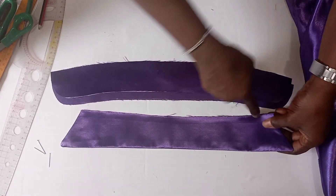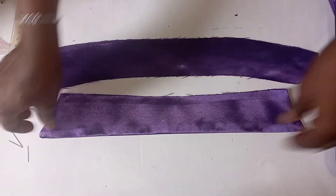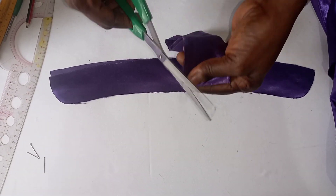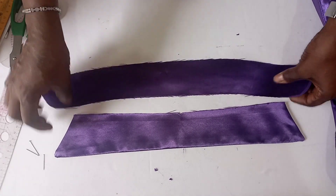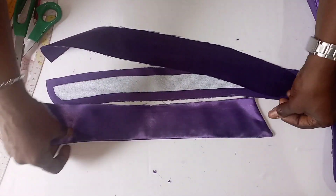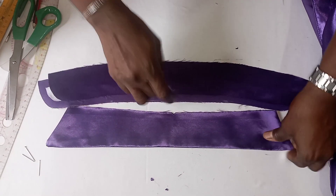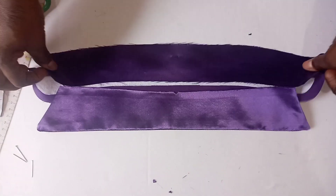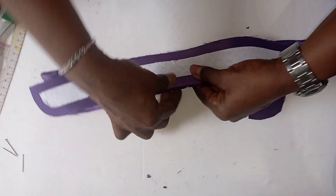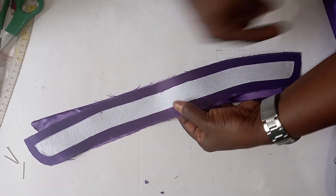The next thing now is to insert the collar into the collar stand. We ensure that we get the midpoint of this by notching it — you just notch this like this. And you do the same to the collar stand so that the collar now enters here. This is the part that has the paper stay. This one will be on top, while the part with the paper stay in the collar stand will be on the down side. Having notched the center, we start sewing from the midpoint to this side.